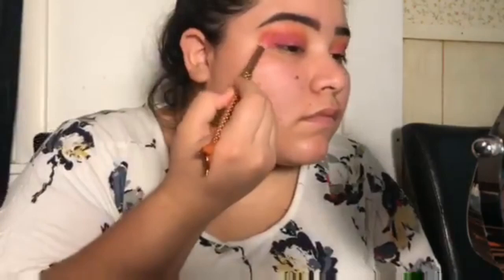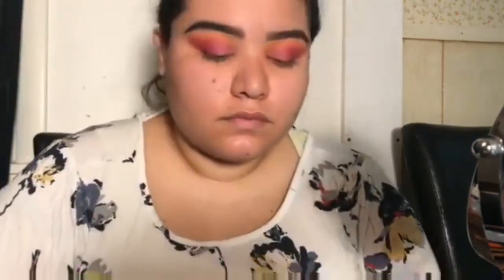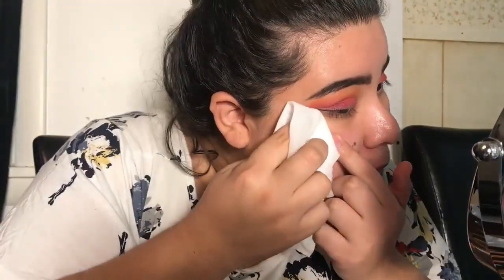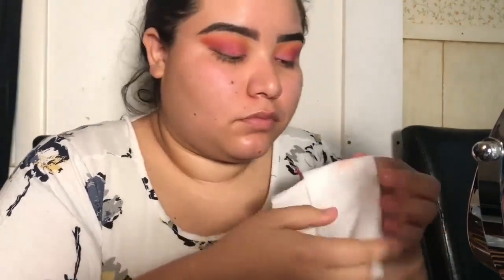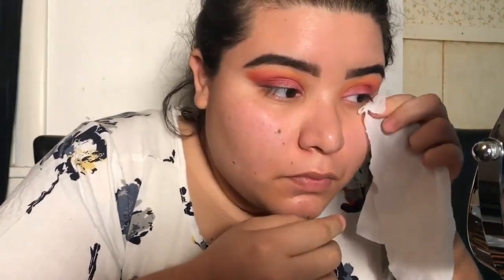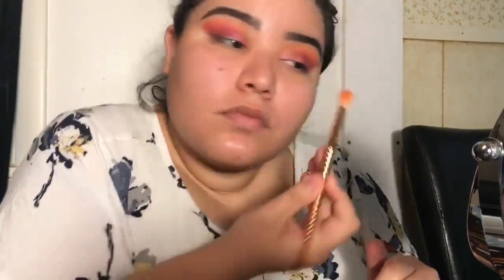Just going back and forth making sure all the colors are prominent and everything looks really great. Then I take a makeup angled brush and define that line — I like my eyeshadow and eyeliner to be sharp at the corners of my eye, even if the blend is soft in the middle.